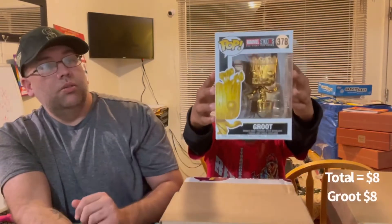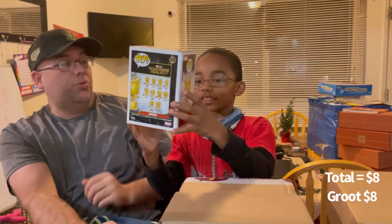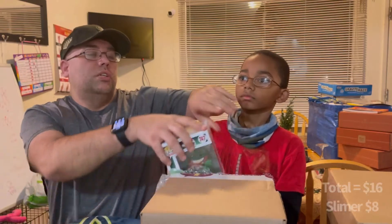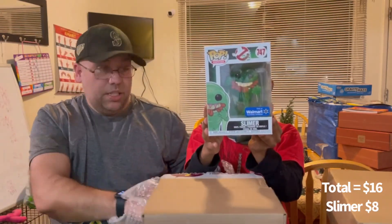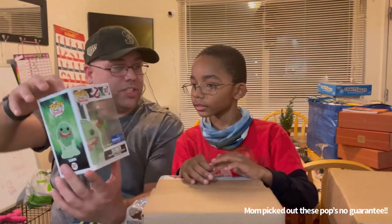Can you pull that one out? Feel for the window — window's on this side. Do you feel any stickers on there? I think I feel a sticker. No, there's no sticker on there. Let's show what we got. Boom — what is that? Guardians of the Galaxy! Looks like we got the Golden Groot. Golden Groot! Alright, that's pretty cool looking. What's the other one? Alright, let's show them. Looks like we got Slimer from Ghostbusters! And it's the Walmart exclusive.